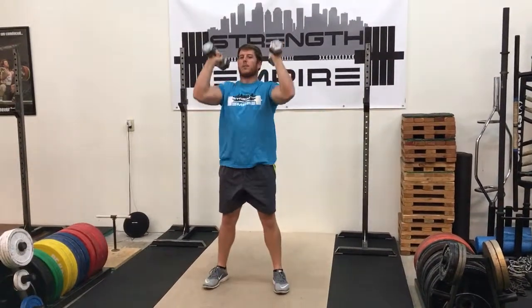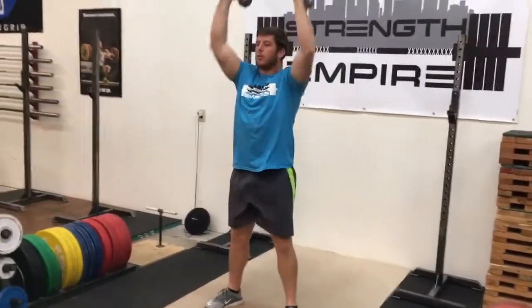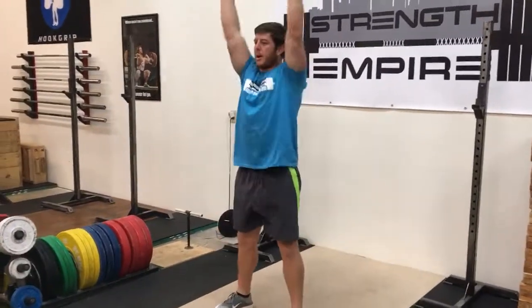On the way up, press right to overhead. As I come down, I'm going to go right into the next rep. Nice and smooth, but nice full range of motion on every rep.